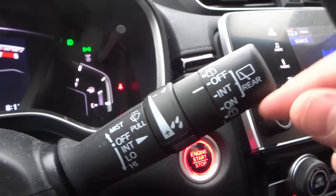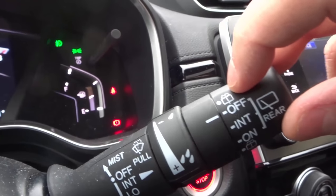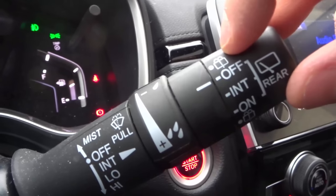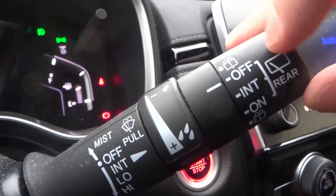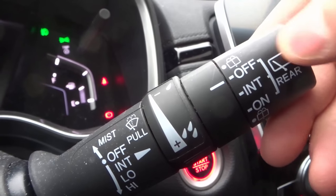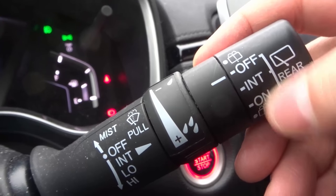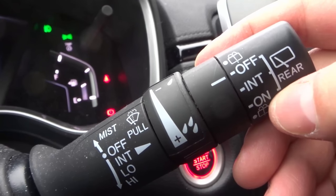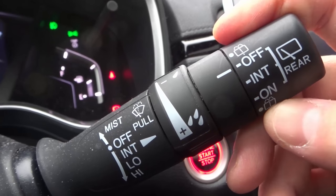So as you can see right here there are a few different things. On the top here we actually have this symbol which stands for the actual spray for the rear windshield wiper. Then we have OFF, and then it shows you that it's for the rear over here. Then we have INTERMITTENT. Then we have ON consistently and continually. And then we have another version down here for the spray.